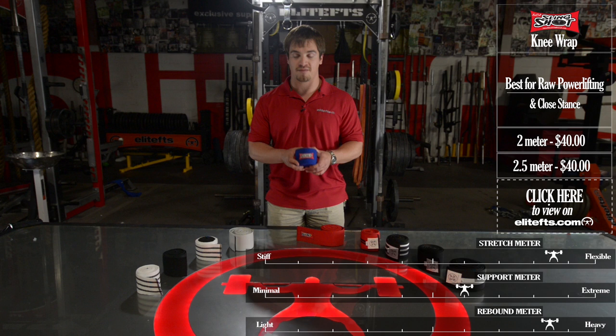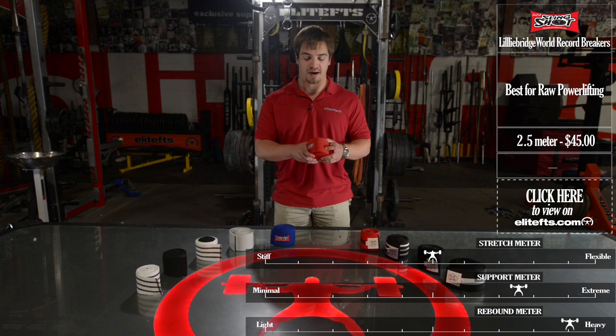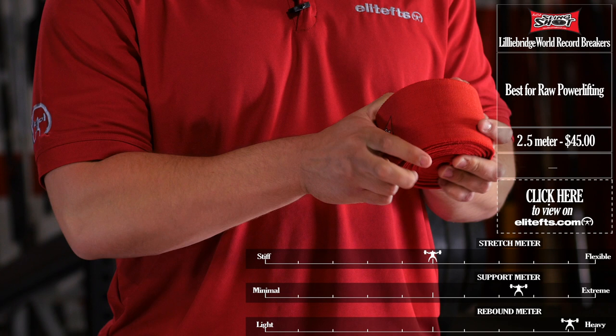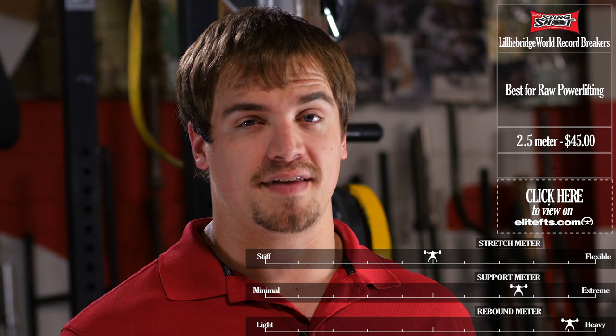Next from the Slingshot line, we have the Lilybridge World Record Breaker. This comes in just two and a half meter lengths, sold as a pair, and it's very similar to our heavies. Great stretch, thicker poly material, gives you some support and casting, and it's very versatile. There's a reason they're called World Record Breakers — it's because they break world records.